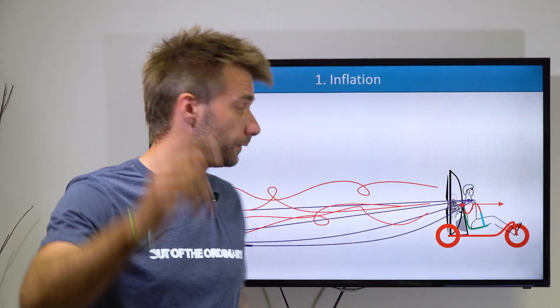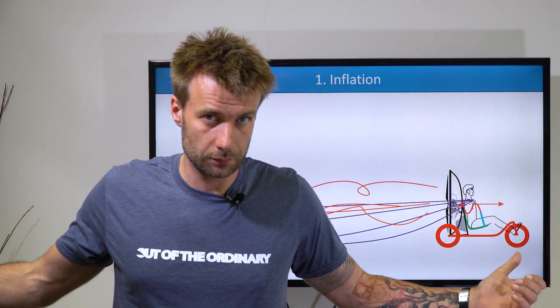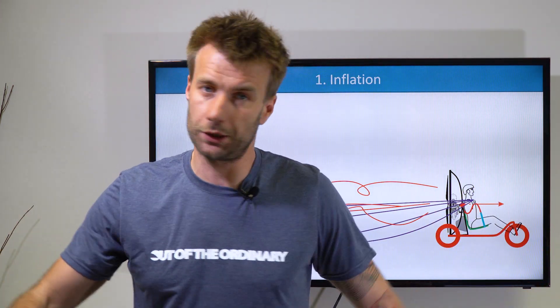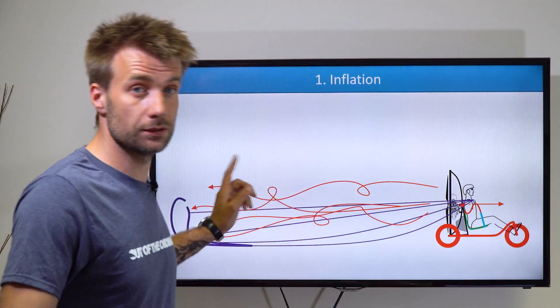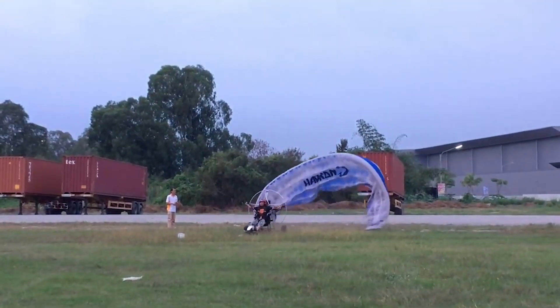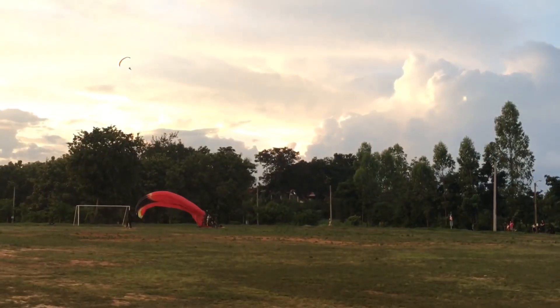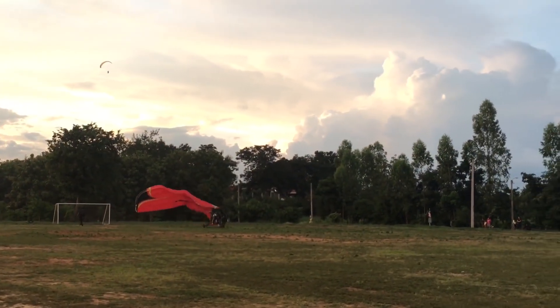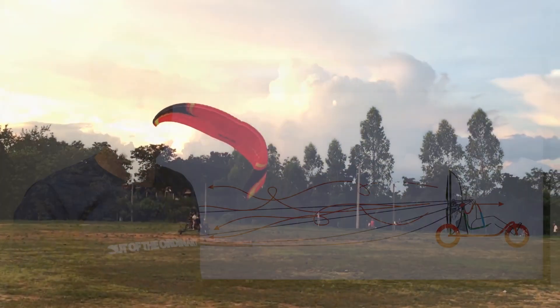Let's start with the inflation. In a normal foot-launch takeoff, you pull on the A's and that's how you inflate the glider — you don't need to blow into the glider at all. But that's not the case with this setup. What happens is you create an immense amount of airflow, very turbulent, going straight into the glider. So the glider actually gets inflated with very turbulent air and it takes a lot more time to inflate it properly.